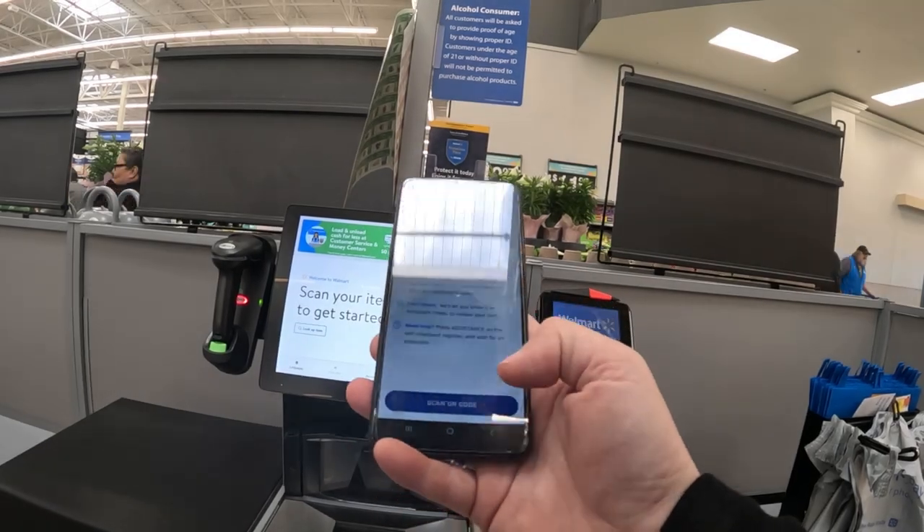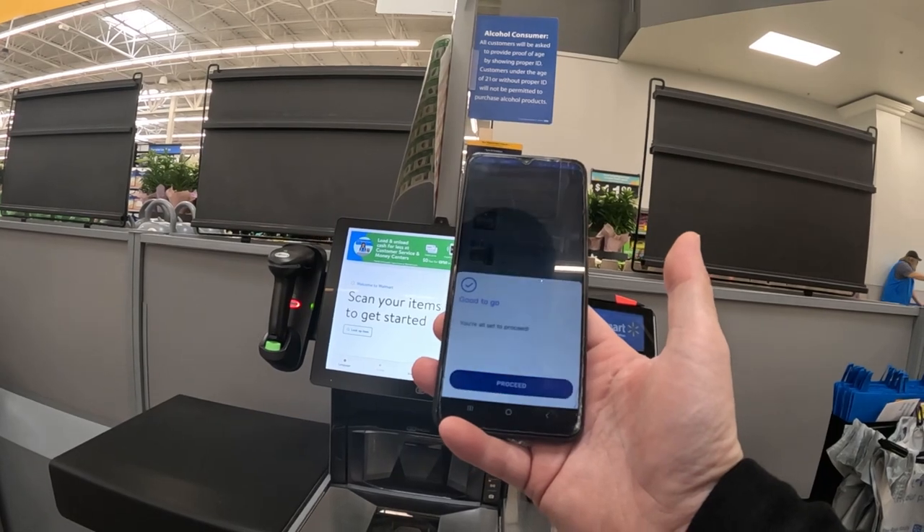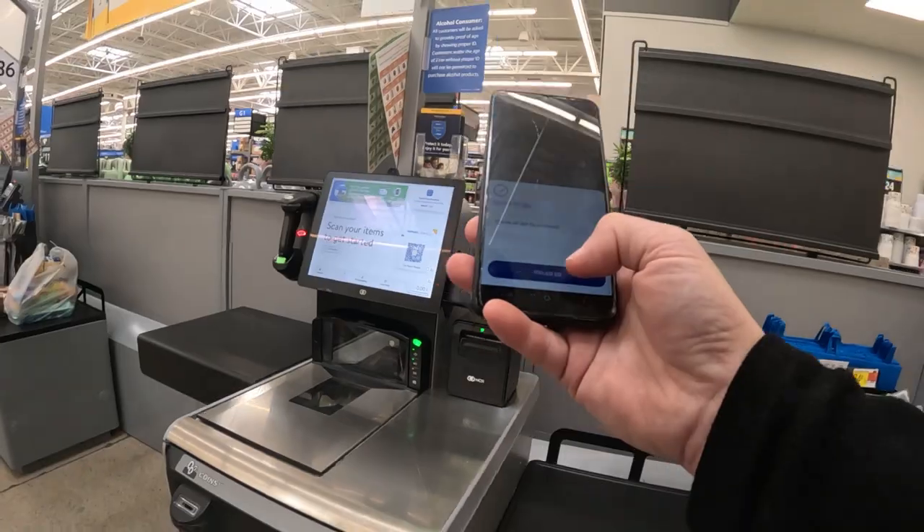To check out you just scan the QR code, and we are good to go. Now you bag everything up and head to the car.